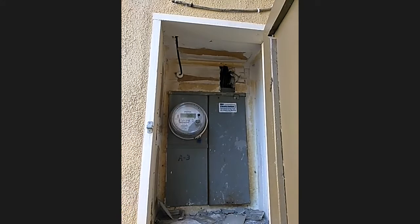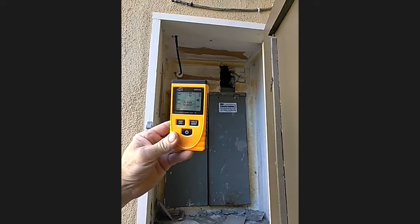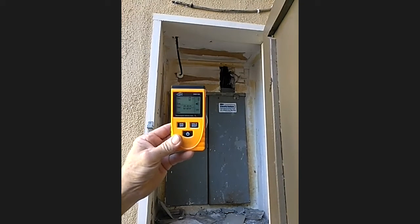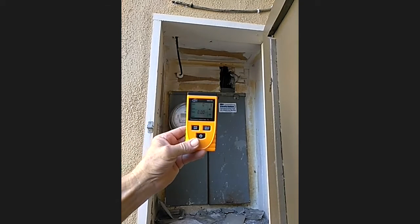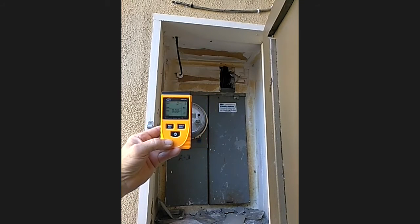I've got this little digital device — it's called a Bentec GM320. Just got it in the mail this morning. Yeah, you ordered that on Amazon for like 20 bucks? Right around there — $23.